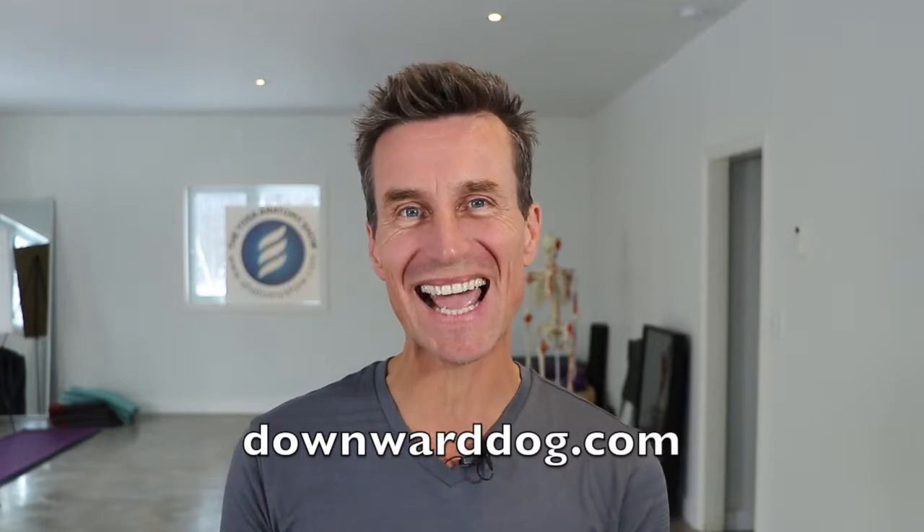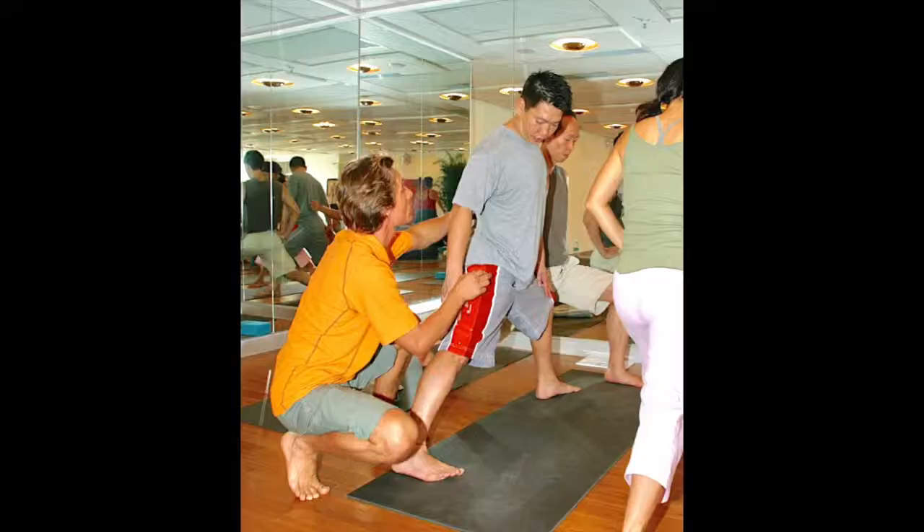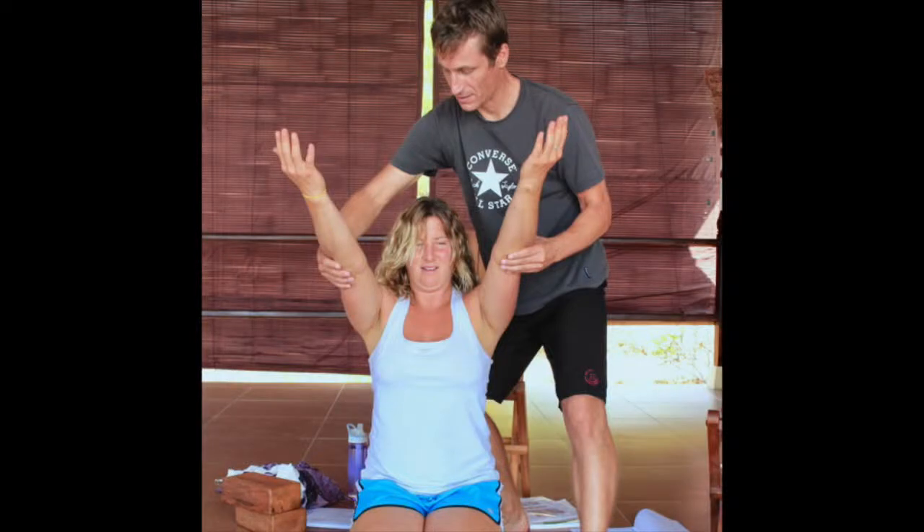We'll develop a deeper understanding of the dynamics of yoga postures from a fascia-based movement anatomy perspective. For example, we'll take a look at the engagement of the leg and the foot of the back leg in postures such as Warrior 1 to stabilize the pelvis and decompress the lower back, or the action of the shoulders and how that actually activates your core.